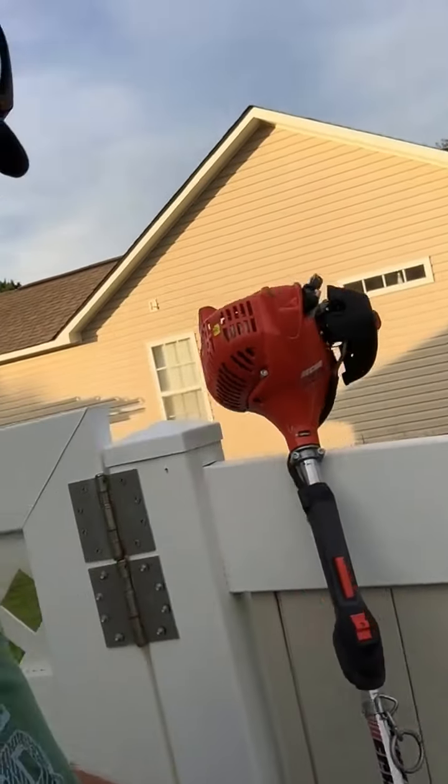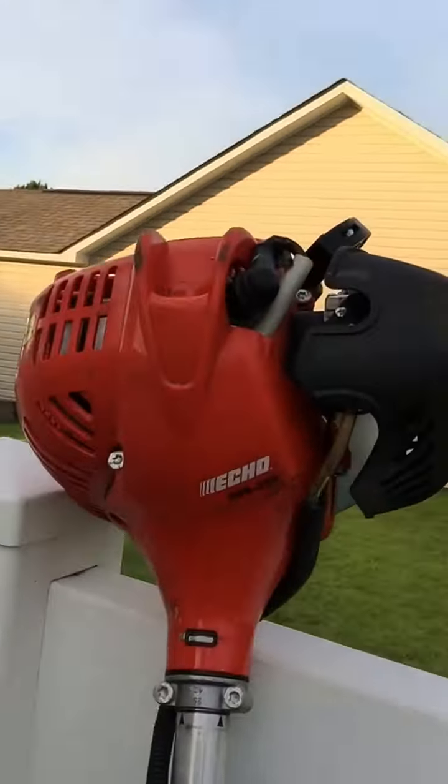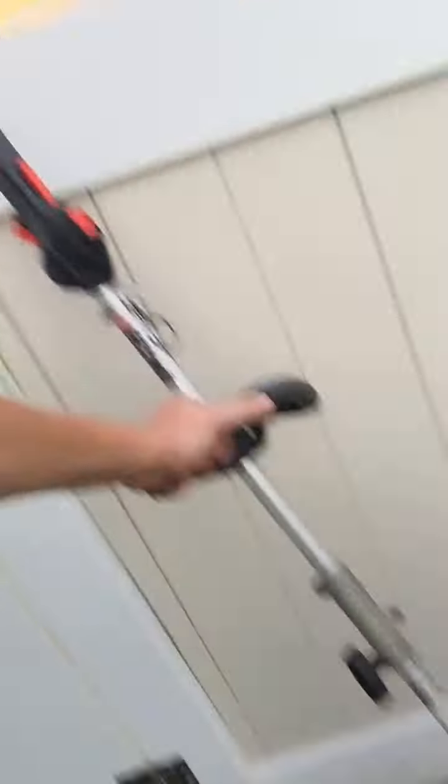This is my little Echo — this is my personal home Echo, I keep this at the house. It's a little past 225 and I love it. You can break it down to add all the attachments.